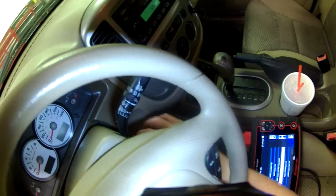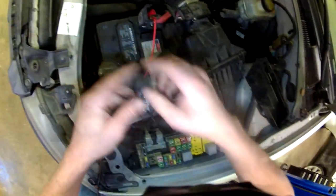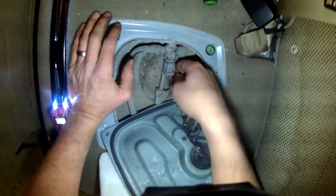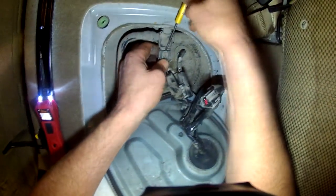We'll shut the relay off and shut the key off. We'll put our relays back in. I'm going to leave that one relay out so that when I put the new fuel pump in, I can double check everything. This connector is for the EVAP system — I'm going to disconnect it because I'm going to need it out of the way to put the pump in.